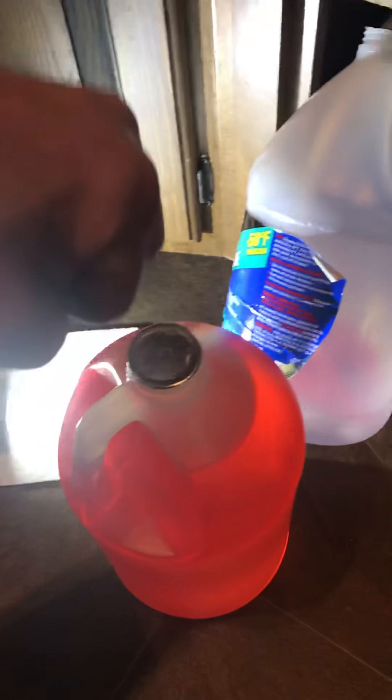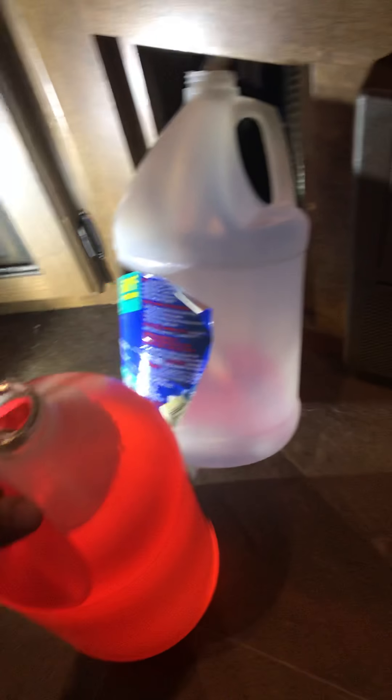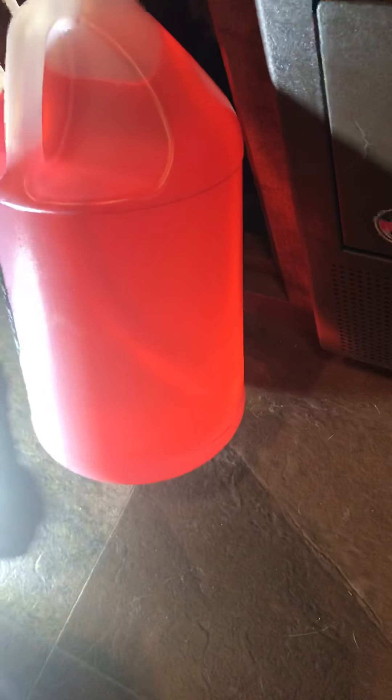Okay, that jug's about empty, so I'm going to open up a new one. That first jug was from last year — it wasn't quite full. I bought two more; I shouldn't need to use the second one I bought this year.